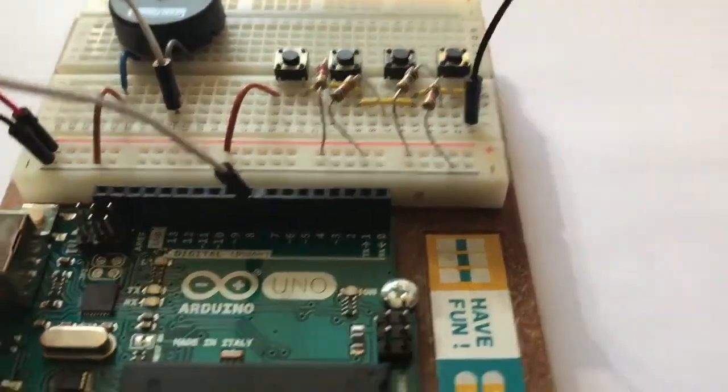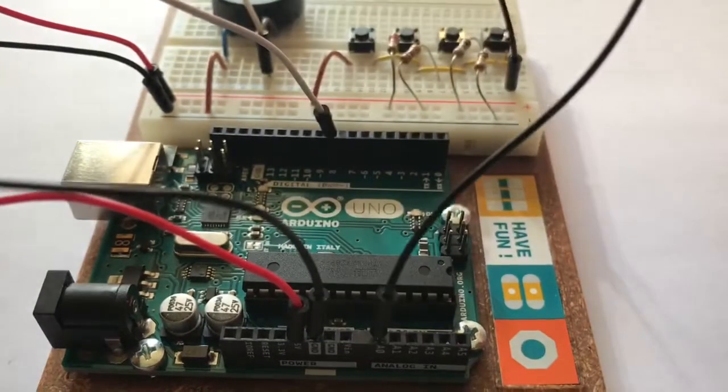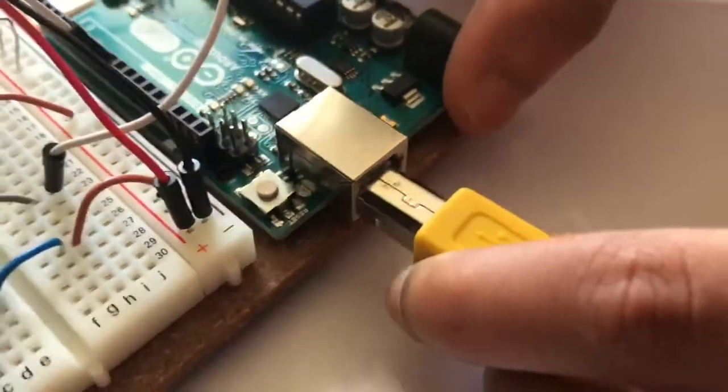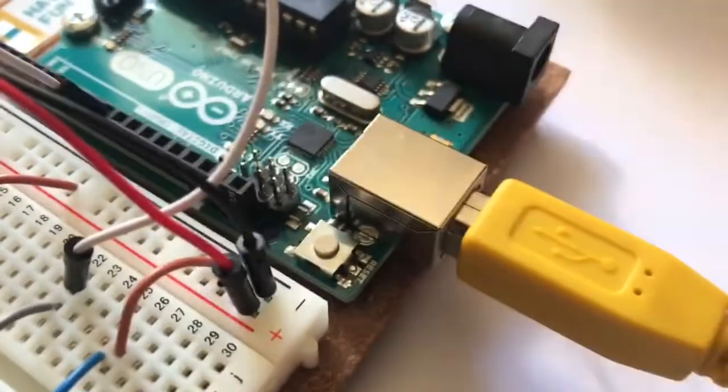Finally, attach a jumper wire from the right leg of the fourth push button to A0 on the Arduino UNO. Now we can connect the Arduino USB cable to our computer by running the code provided in the description below.